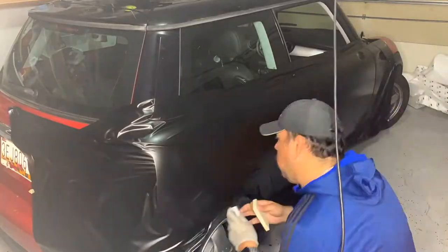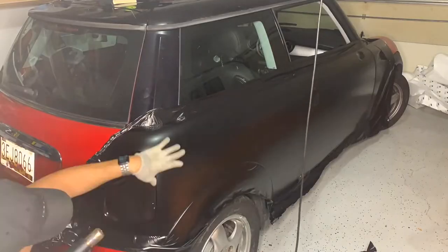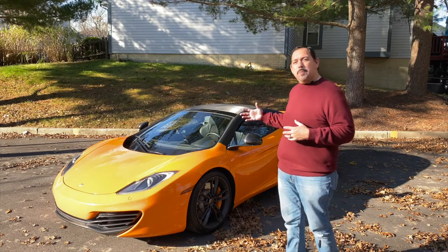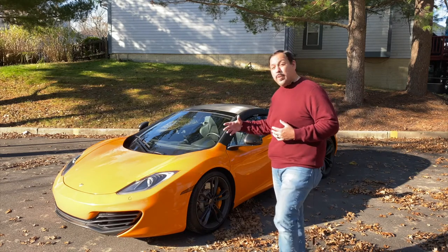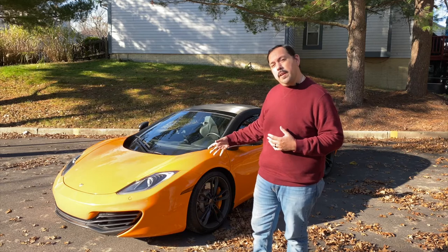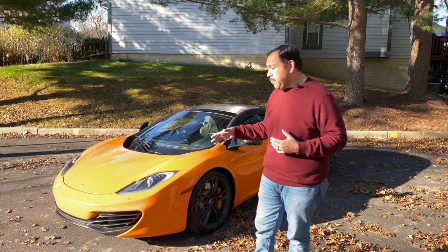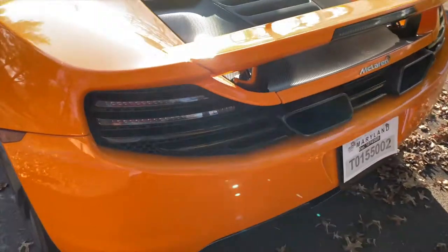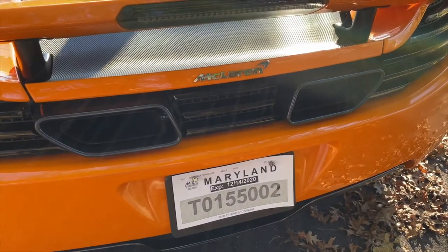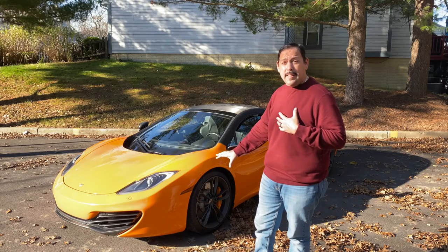Today we're going to talk about the McLaren MP4-12C. As you can see, some people like it, some people don't. The front of it — I think the newer McLarens I definitely like the look of the front bumper. The rear of the McLaren I absolutely love. Personally, I actually like the front a lot too.